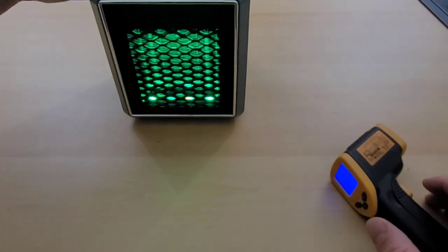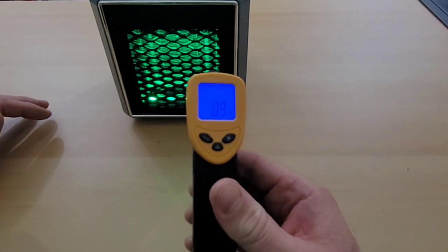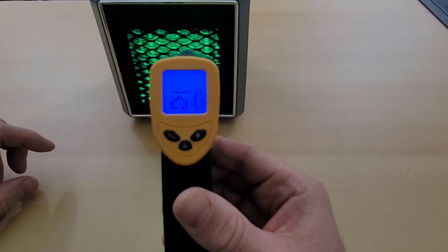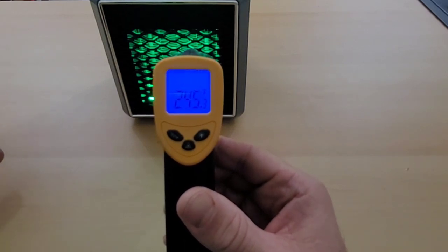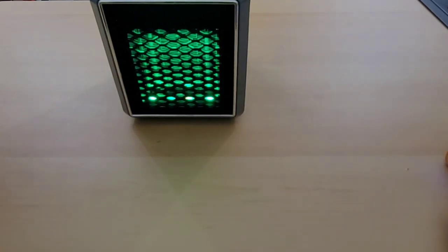Let's turn it down to the lowest setting to see if we get different heat output or if it's just the fan. It looks as though the temperature coming out is also decreasing, so the three different levels don't just affect fan speed — they also control the amount of heat coming out.